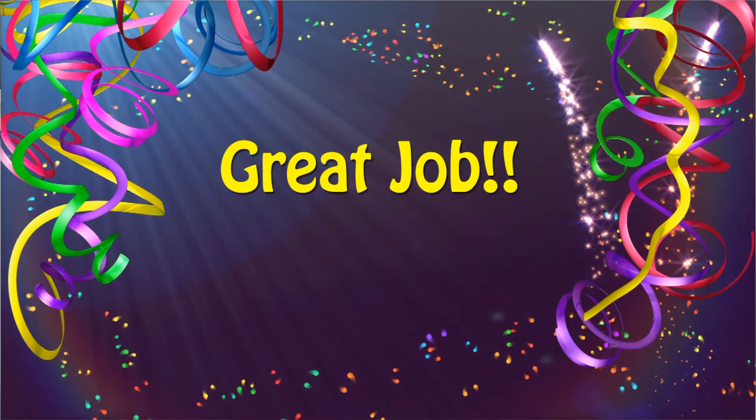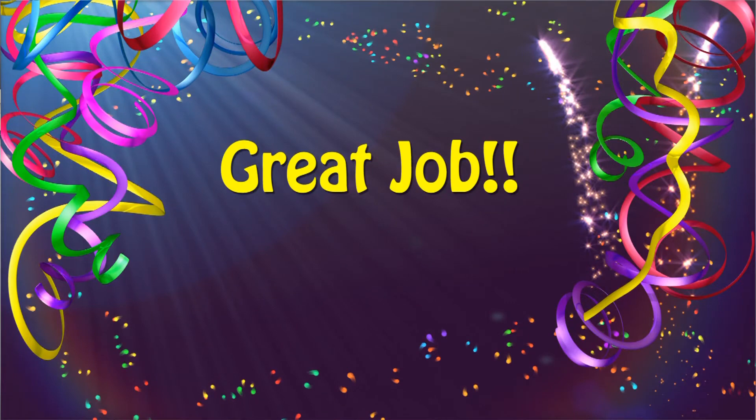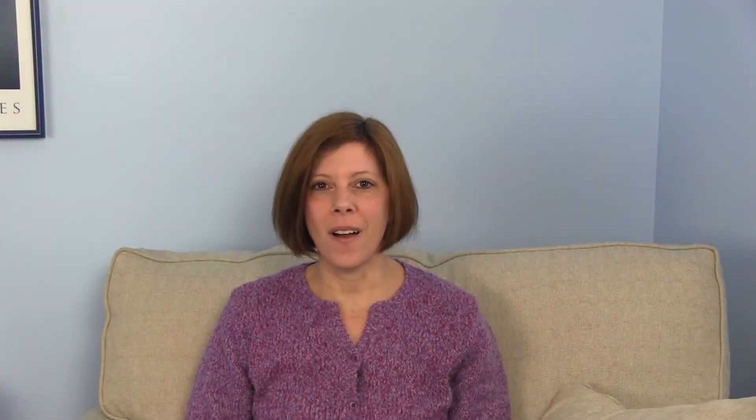Fantastic. So hopefully you've written everything down. Now what I want you to do is at the bottom of the paper, in big bold letters, write 'Great job!' — celebrate, yay, all the things that you did. Great job! All right, let's move on to the next section.